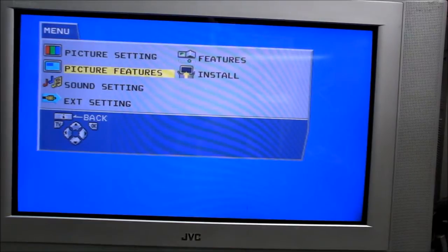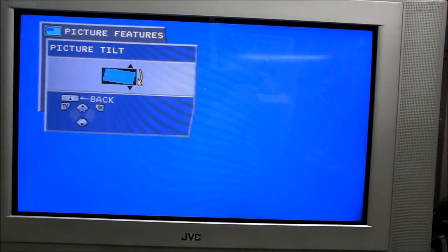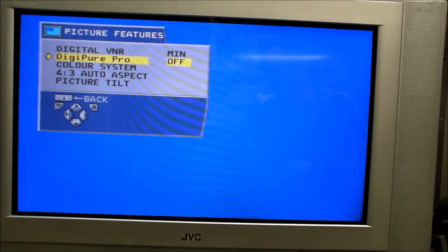In the picture features, it has a tilt option that all these modern CRTs have. The only other things to report here are this digital VNR and DigiPure Pro — all these 100Hz televisions have these so-called enhancements and modes to improve things. The best thing is just to turn them all off; if you have them turned up to max, you basically get more smearing with your picture. But we are talking 100Hz here, so I'm not going to give you any surprises. It's just another 100Hz television — we'll do a bit of gaming now and see how it looks.